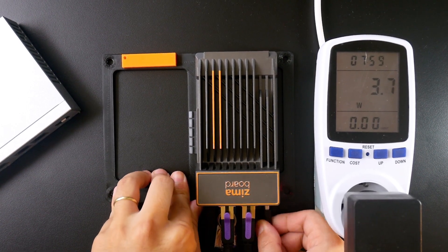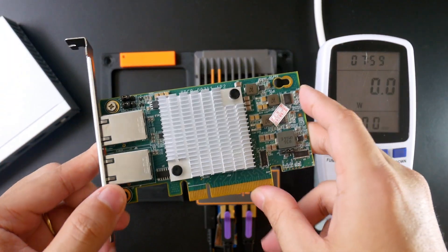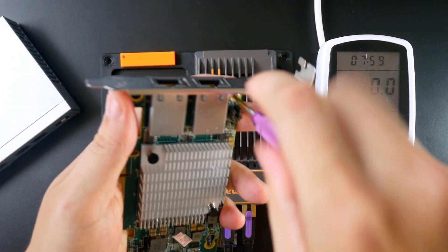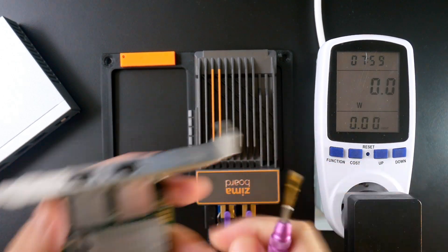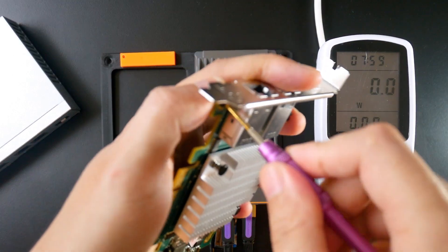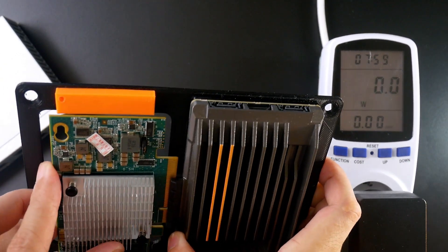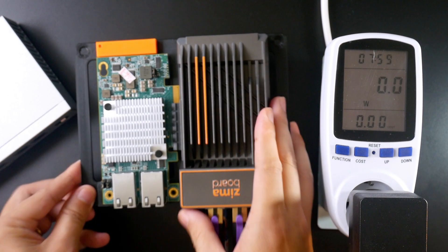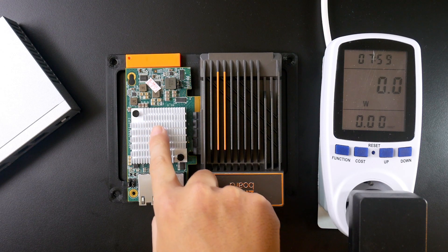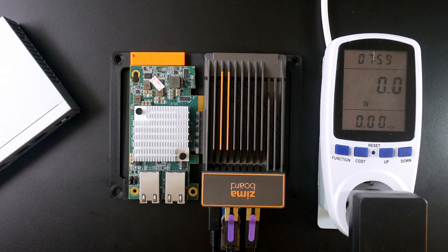Now I'm going to turn off the Zemable by removing the power cable. In order to insert the network adapter, I need to remove the bracket. Something to mention is that this adapter will become very hot during operation, so there is a chance to put a fan to blow air on it.